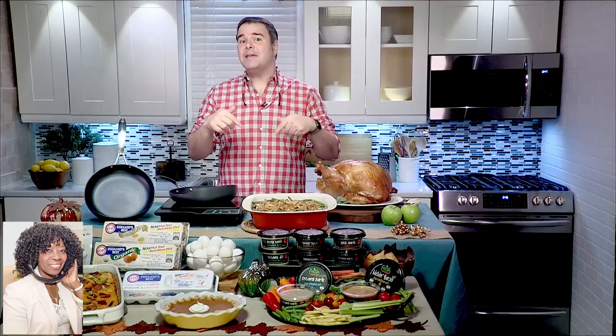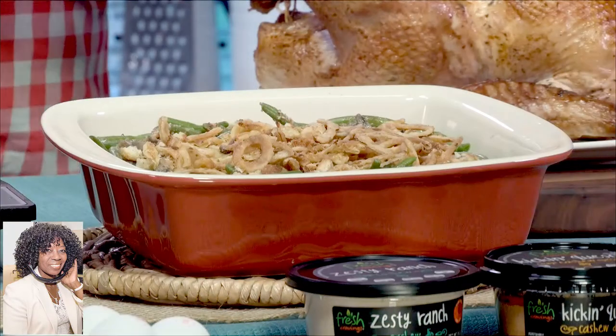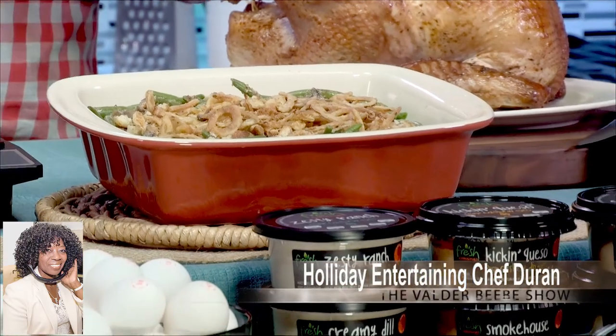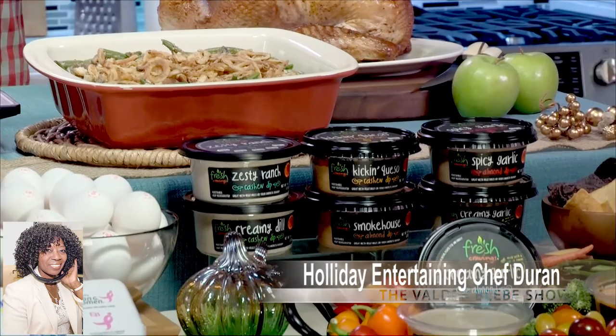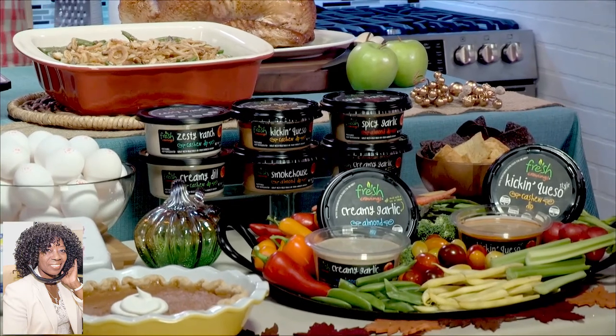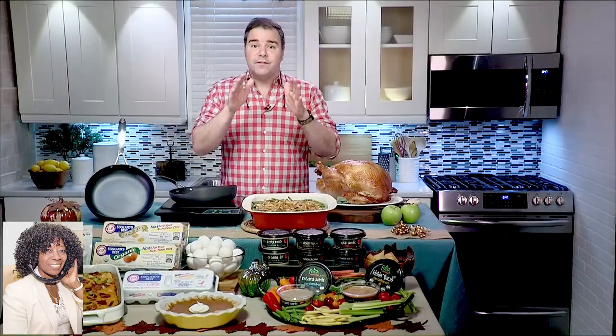I want to talk about my favorite side dish, which is the green bean casserole, but I'm making it this year with a little bit of a twist. This right here is my Spicy Almond and Mushroom Green Bean Casserole. I switched out the canned soup, and instead I'm using this new Fresh Cravings Spicy Garlic Almond Dip. They have a whole line of dairy-free dips made from almonds or cashews — from kickin' queso-style cashew to creamy garlic almond — and they're packed with nut-based protein and superfoods, along with flavorful spices like smoked paprika and chipotle chili. Best of all, they're vegan and keto-friendly, and absolutely delicious. You can find them at Walmart in the refrigerated produce section.